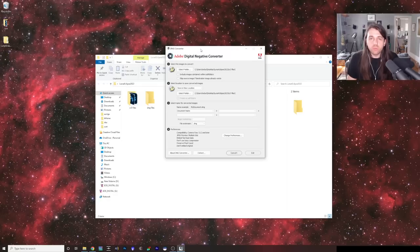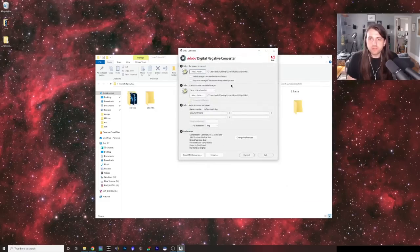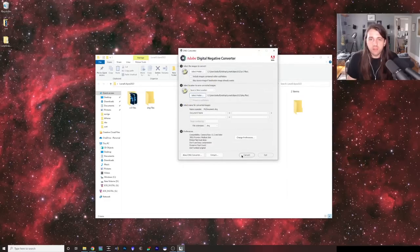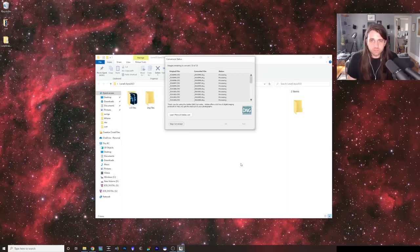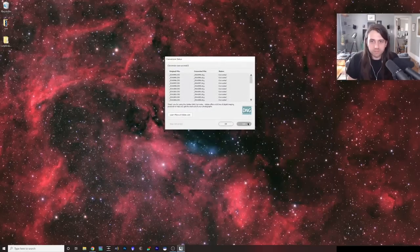Adobe DNG Converter takes your raw files and converts them into a different kind of raw file that works better with all kinds of other software. It's a free download available for Windows or Mac. You install it, open it, select your folder full of raw files, choose the location to save the converted images — I've already made a folder called DNG files — and then click Convert. It converts from CR3 or whatever raw file you have to DNG.